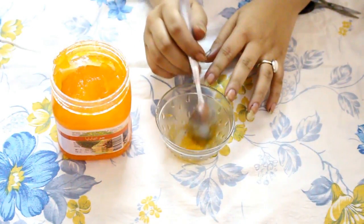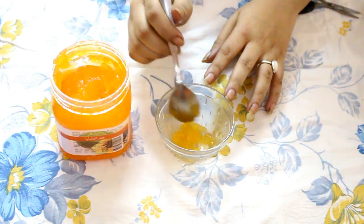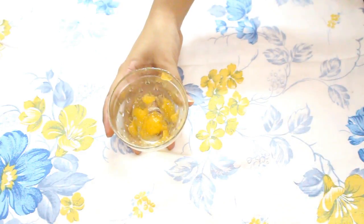Mix all 4 ingredients together until it forms a serum-like consistency. The serum is now ready. Now apply this on your face — take the gel on your fingers and start massaging all over your face.